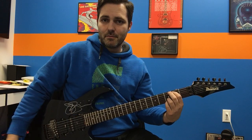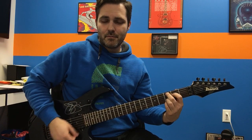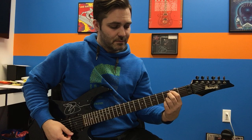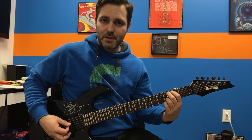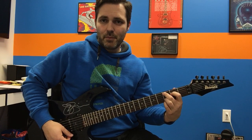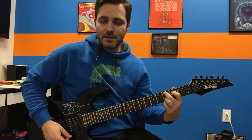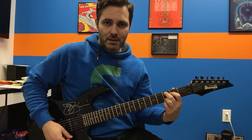So we can do E minor 7 to C add 9. When I go to make that change, that second finger, because I know I'm going to C add 9, is hanging out over the fifth string. All I'm really doing is popping it on and moving my index down to the fourth string like it's supposed to be. E minor 7, C add 9 — not doing a whole lot.